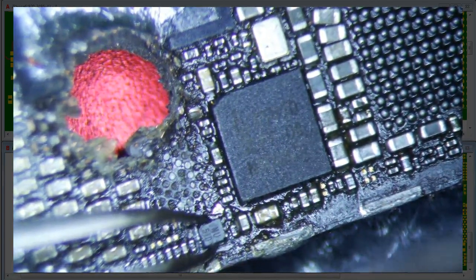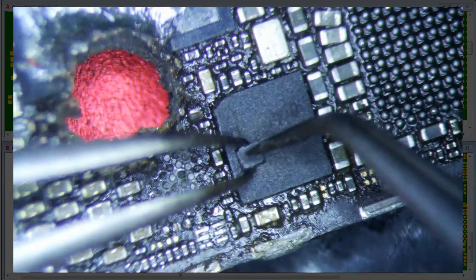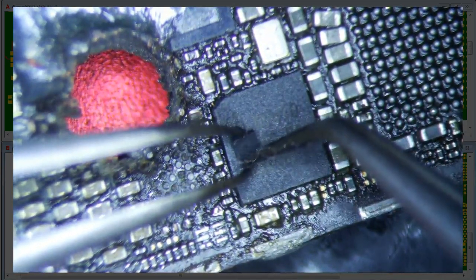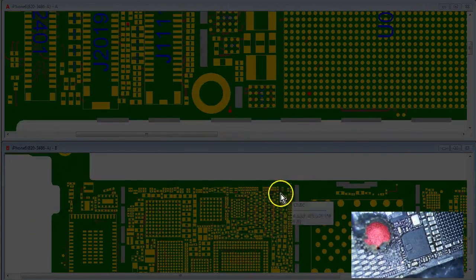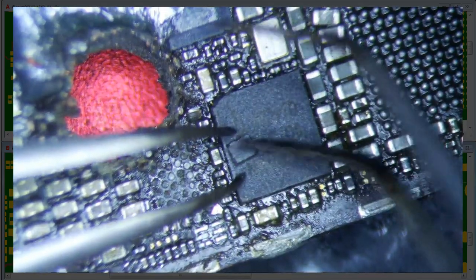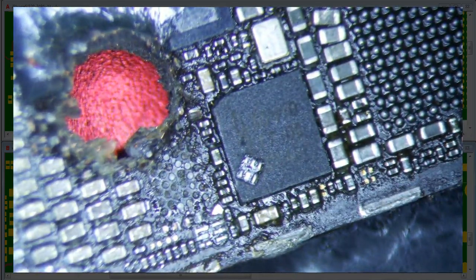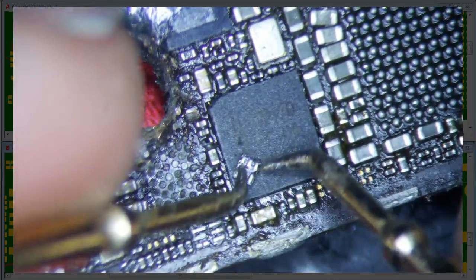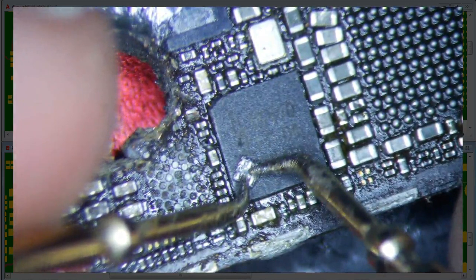This is a pretty beat-up U2403, but I think it'll work. Let's make sure we know which side is M1. We're going to measure diode mode from this point to the one on this side — ground is right next to it. So red side on ground. There is actually a voltage drop across this.